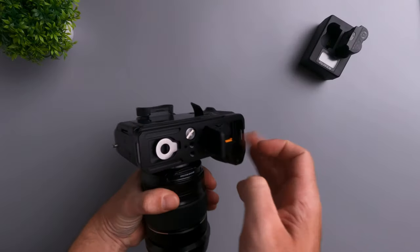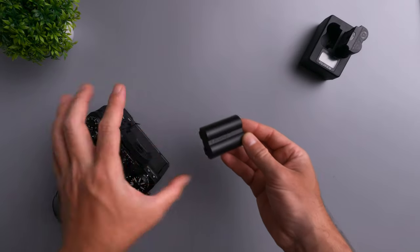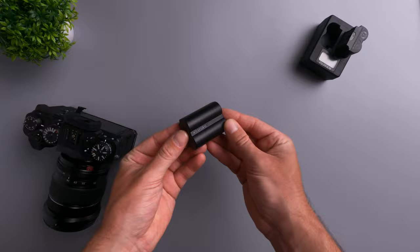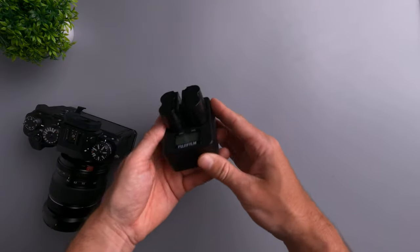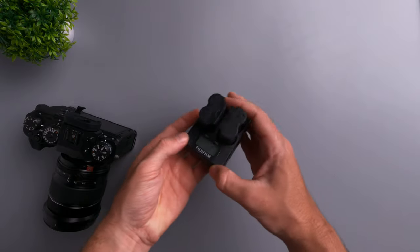Next is battery life, which is great. I usually get around one hour of 4K24 recording, which is good enough. With my previous Canon camera I was only getting about 30 minutes of 1080p recording, so getting a full hour of 4K is really awesome. And if I need more power, I can plug in a power bank with fast PD charging to the Fujifilm X-T4 and charge the battery while the camera is on.